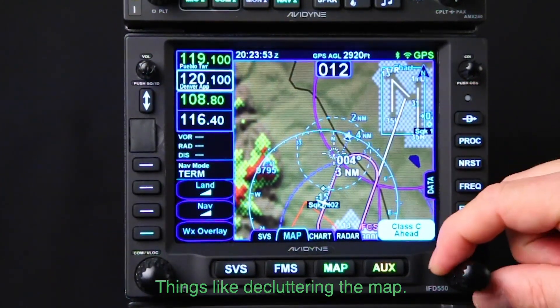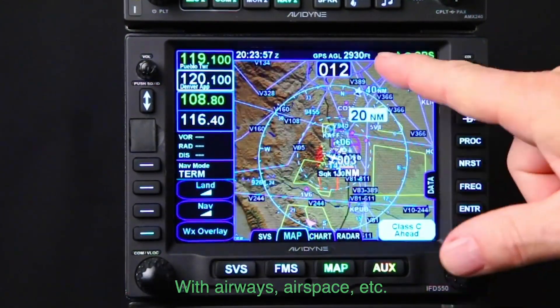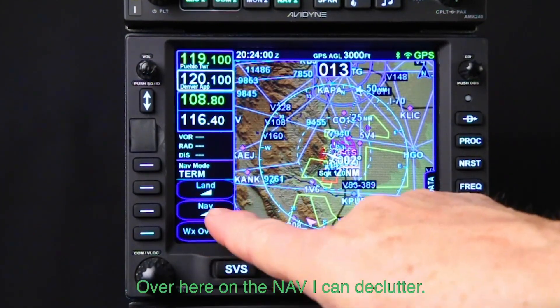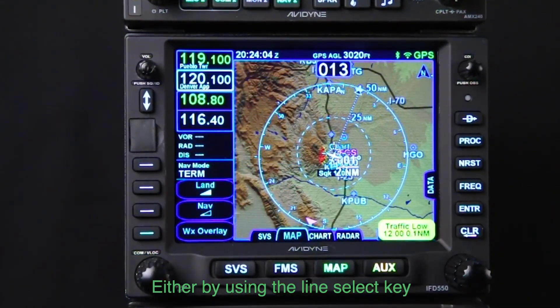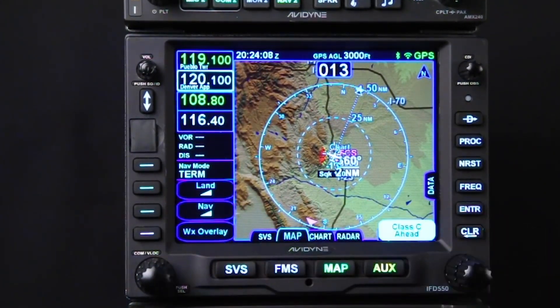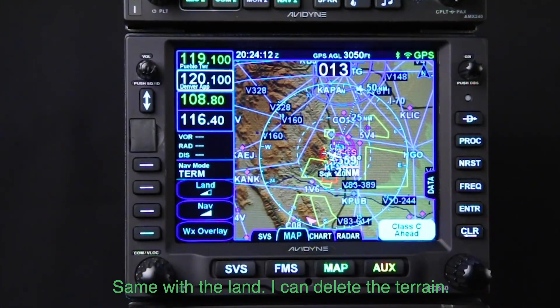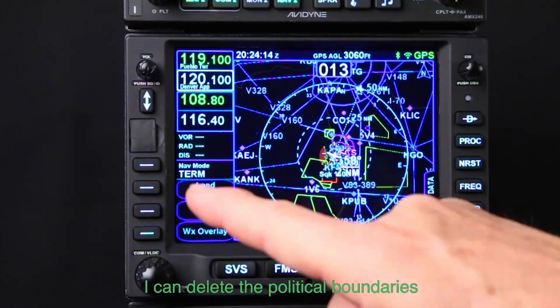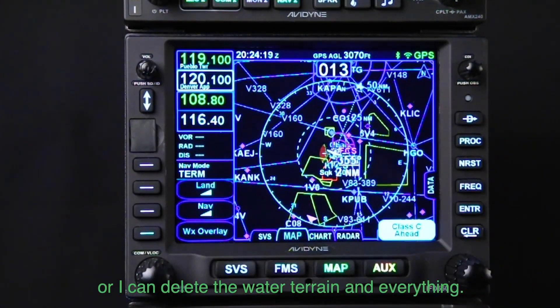Things like decluttering the map — if I scroll out here you can see it can get kind of busy with airways and airspace etc. Over here on the nav I can declutter either by using the line select key or by using the touch. I can bring everything back. Same with the land — I can delete the terrain, I can delete the political boundaries, or I can delete the water and terrain and everything, then bring it back.